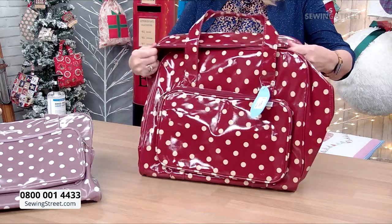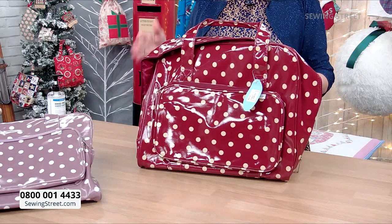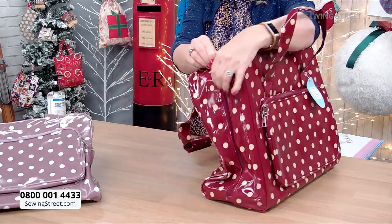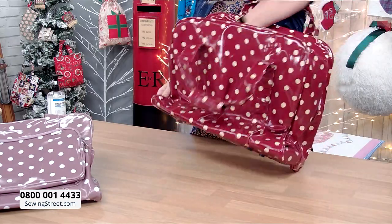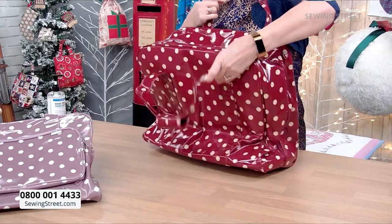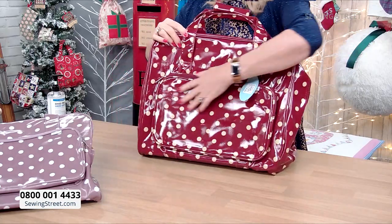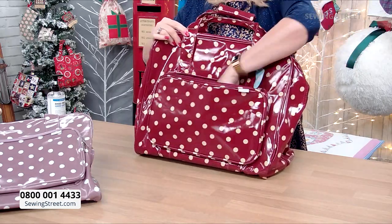These will fit a sort of standard sewing machine — not the big embroidery machines, but a standard sewing machine, whether it's a computerised, manual or electronic, it will fit. It zips up from both sides, and once it zips together it's a nice wide bag with a nice wide base so the machine sits in there. On the outside you've got a pocket, which you can put your presser foot, foot pedal and lead in, or your sewing kit.